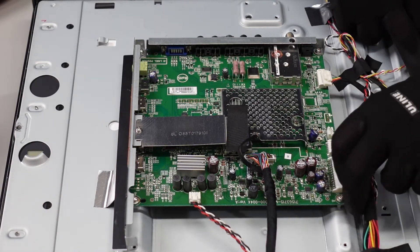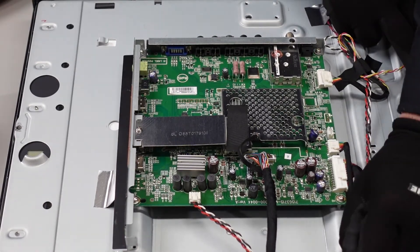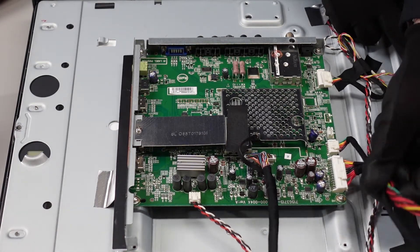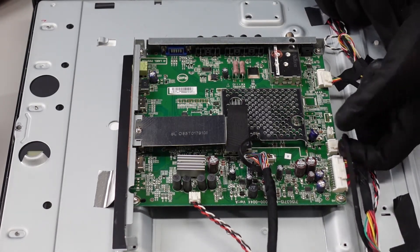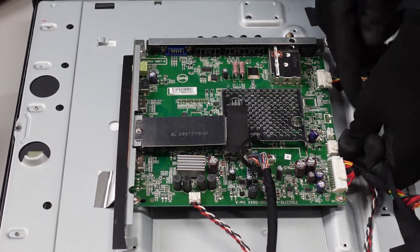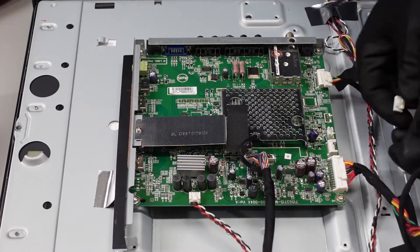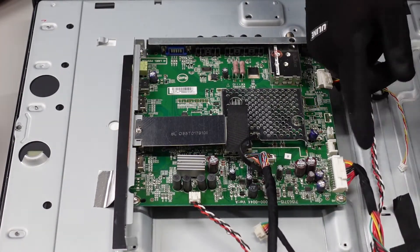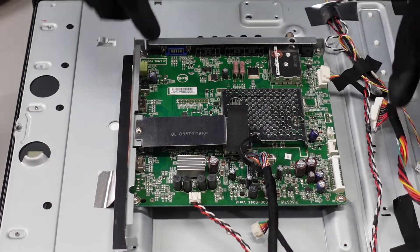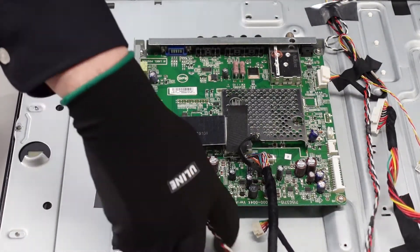These two here on the side — remove some of this adhesive here, and now we have a little more wiggle room. This one here, we're just going to pinch at the very top of it and pull it out to release that lever. Pinch and pull. Same with this one here, we're going to pinch on that top lever and pull it straight out. This one here, exact same thing — pinch and pull.